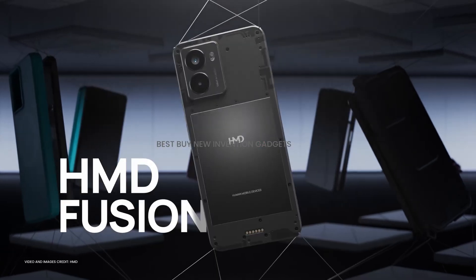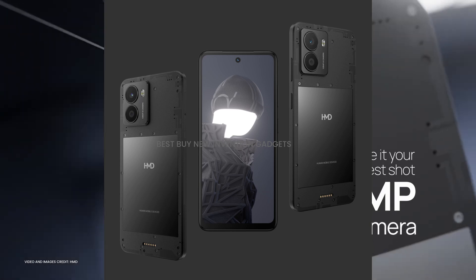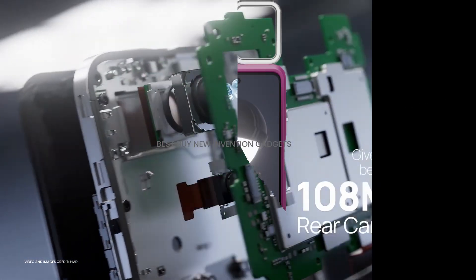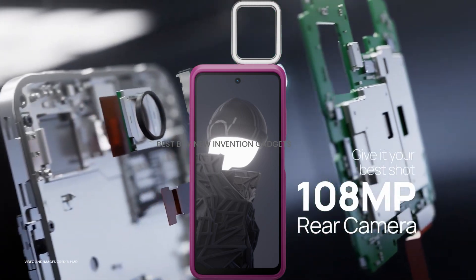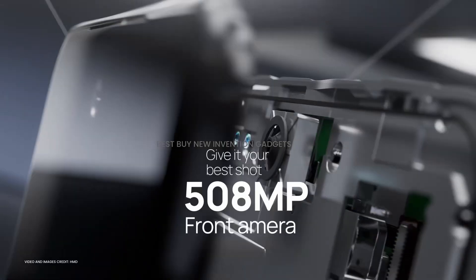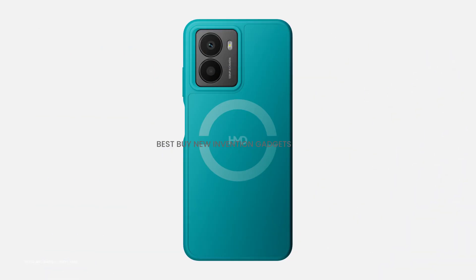Similar to Moto Mods, this phone's modular design allows for the addition of new case types that expand its functionality via a 6-pin connector on its back. HMD has dubbed these its smart outfits. According to the company, each outfit instantly modifies the phone's hardware and software, enabling new features, distinct interfaces, and improved performance.